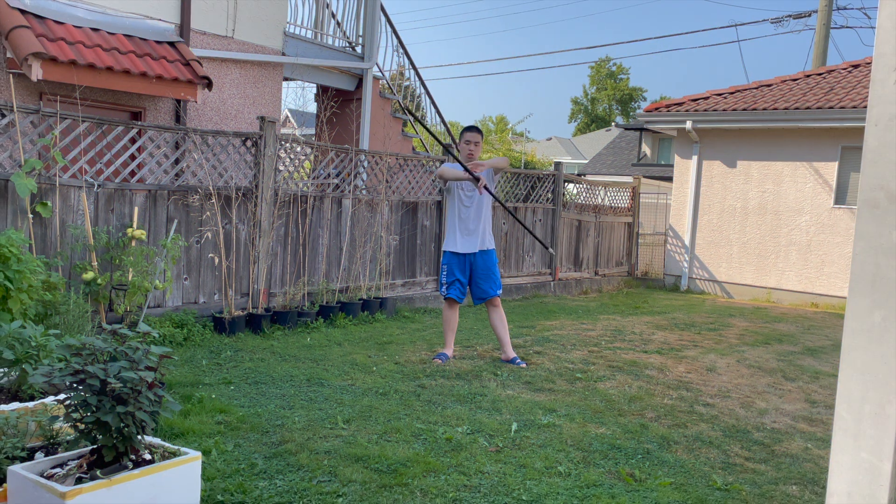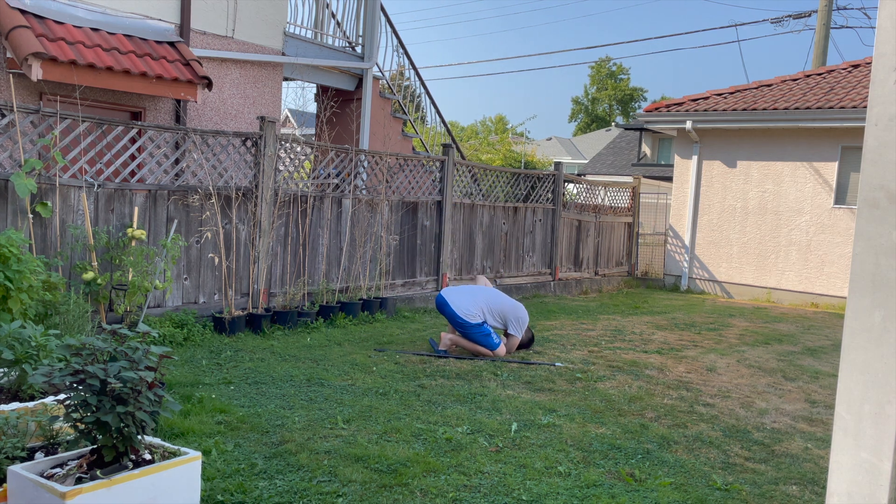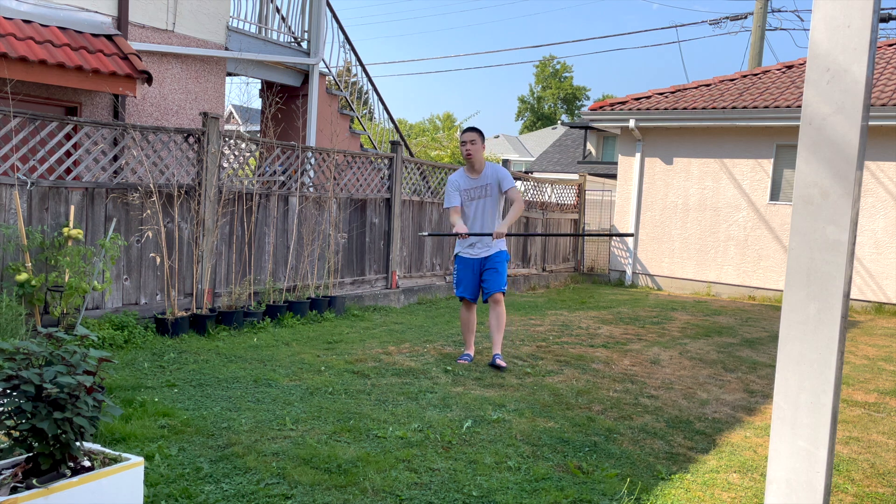No, I was not faking for the camera — that hurt like the devil. I seriously recommend that you should not learn this inside. Go outside and learn this, because you kind of become a danger to yourself, everyone, and everything around you.